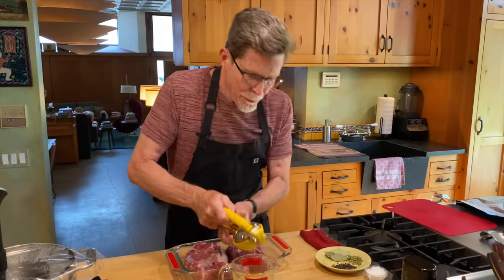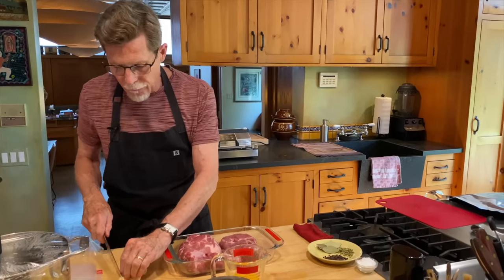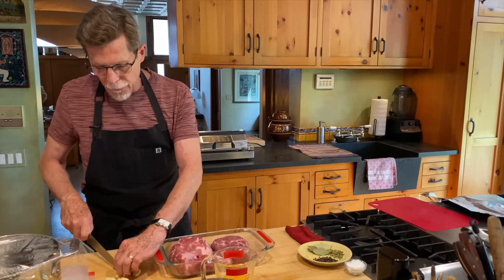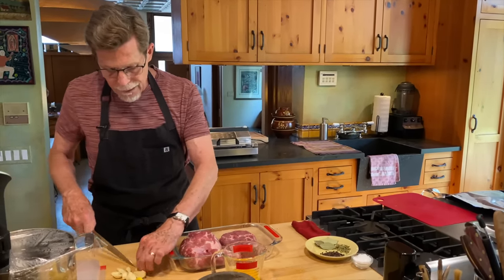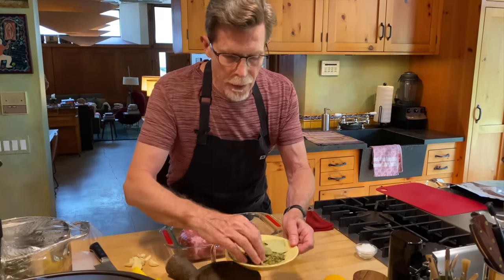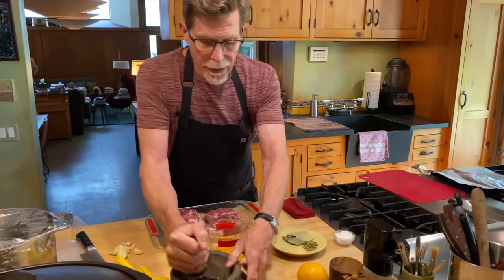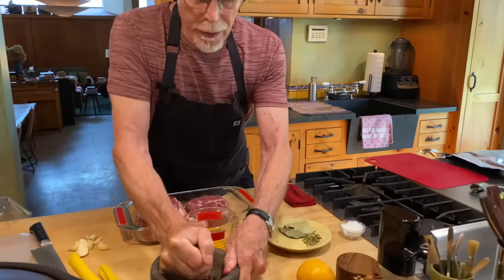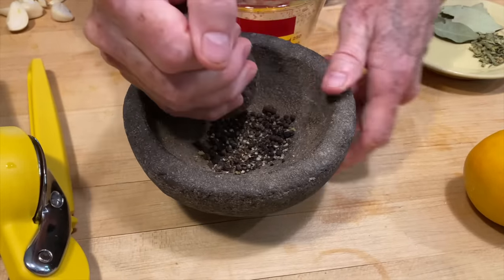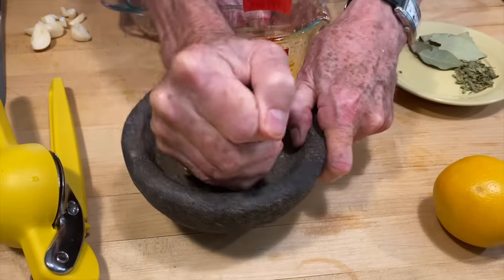I've got garlic already peeled and I want to cut the pieces in half so I can distribute them evenly over all of the pork. I'm also using bay leaves, oregano, and black pepper. For the black pepper I like it crushed but not finely ground, so I put the whole peppercorns in a mortar — a little molcajete — and crush them very coarsely. If you put whole black peppercorns in something they won't give it much flavor; you really do need to crack them for them to distribute flavor completely.